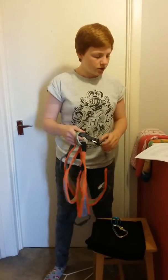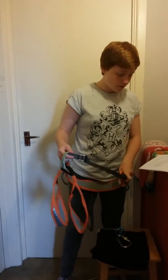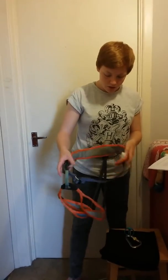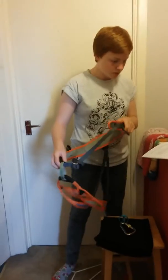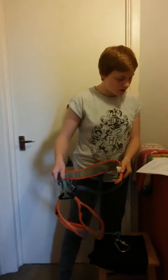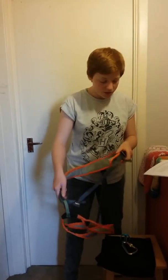To check the harness, you need to check that the critical stitching is all intact. On this harness it's dark grey — they're different colours for different harnesses. You need to check the webbing: the waist loop and the leg loops. Check them for any cuts, frays, or general damage.